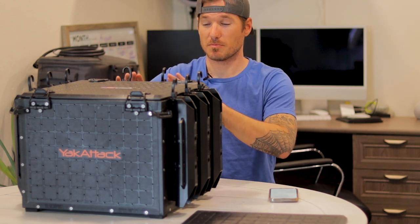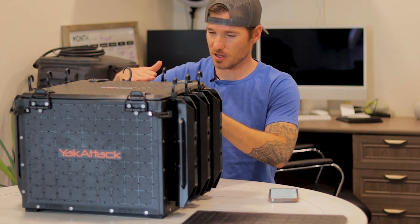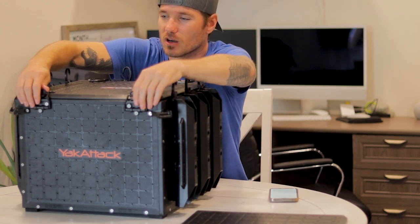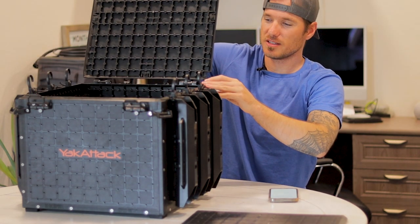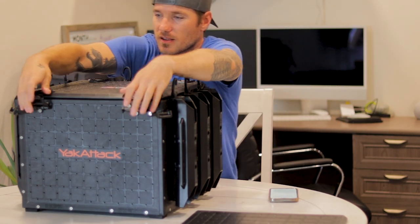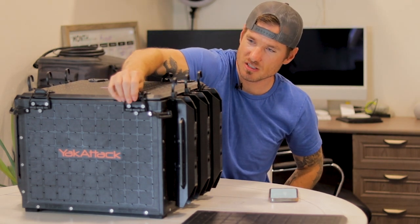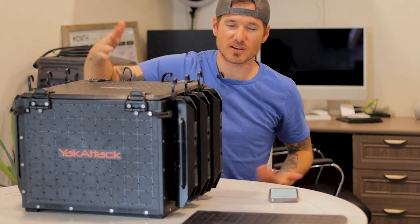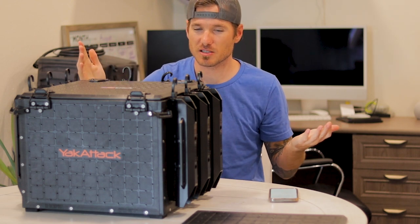As long as your rod holders in the back are recessed a little and not sticking up too far, you can actually open the box 90 degrees or more. It has a top with nice hinges and a latch, so I don't have to strap anything down anymore like I did with the H Crate — that was just the biggest pain.